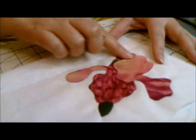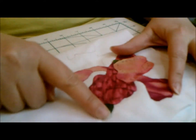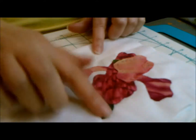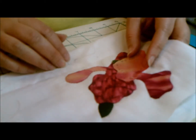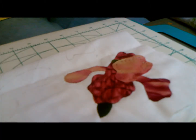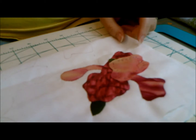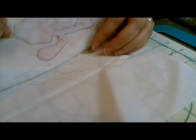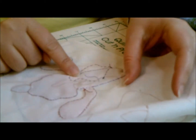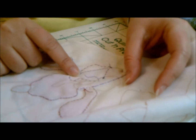In the last video, we appliquéd the center portion. We've already done the side petals and the mid-stem portion. The first thing that you need to do, of course, is to line up your piece and back baste it, which I've already done for time's sake.